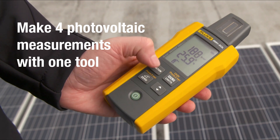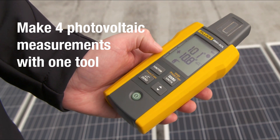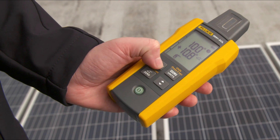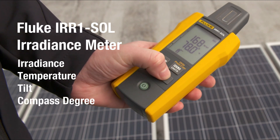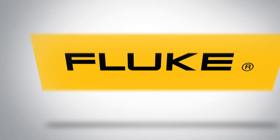Get four critical photovoltaic measurements in one easy-to-use tool for surveying, installing, or adjusting your solar installation. The Fluke IRR1 solar irradiance meter. Visit Fluke.com to find out more.